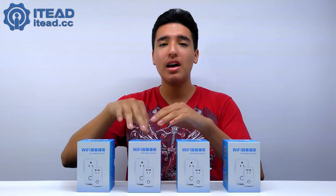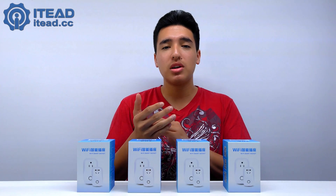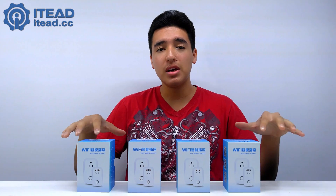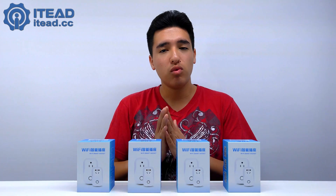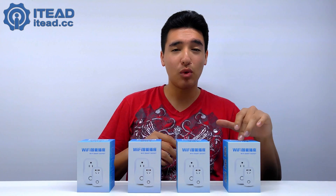Episode four is going to be smart sockets. I have four of them from IT — thank you IT for providing the products. Whatever you connect to these and plug into the wall, you can use their app to turn it on, schedule it to turn on or off, set a timer, and all of them work with Amazon Alexa. I can use voice commands to turn on devices, name them all separately. I plan on connecting one to my AC and the other three to my lights.